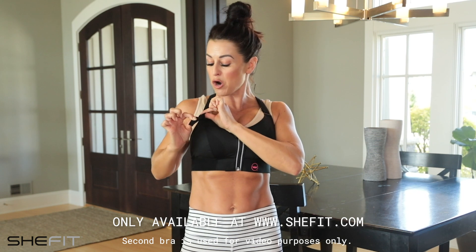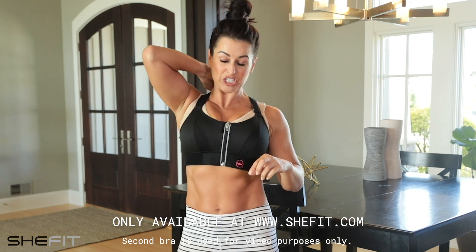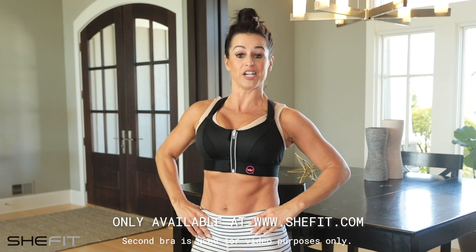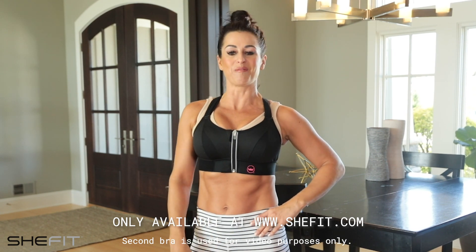Our 1-inch wide, no-stretch straps will make sure that you get the best support. No matter what cup size, no matter what athletic activity, no matter what you do, you'll never feel as supported as you will in a She-Fit bra. Your bra, your way.